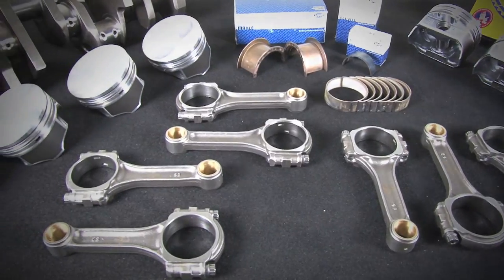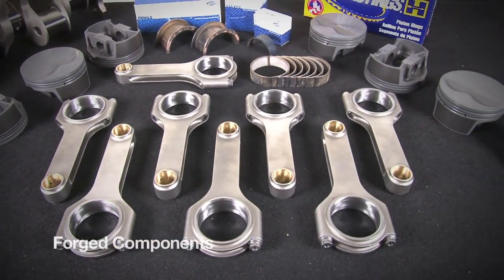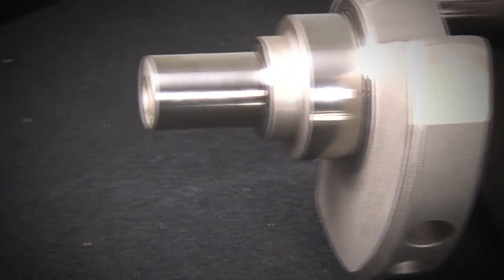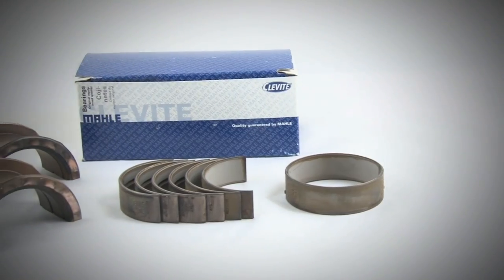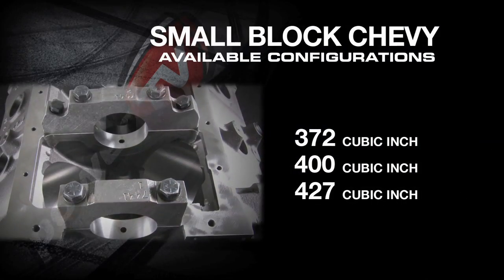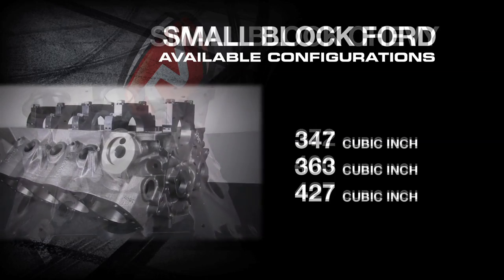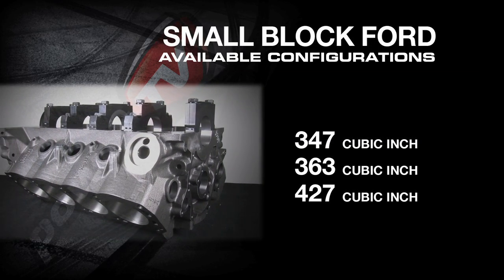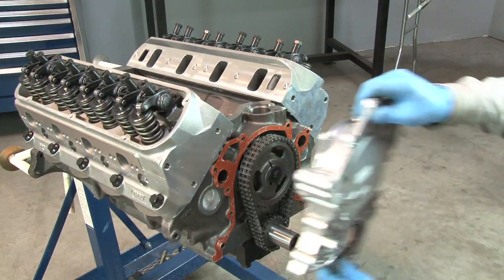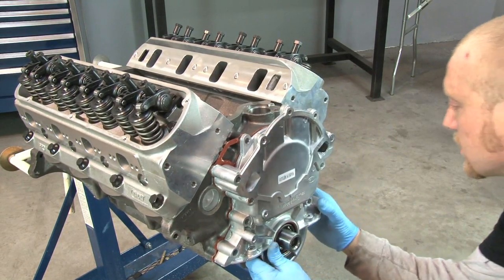All of Dart's short blocks come assembled with high-quality cast components for the budget-minded enthusiast, though upgraded fully forged rotating assembly packages are available as well. Other standard features include an internally balanced rotating assembly, Hastings Moly rings, Clevite bearings, and coated cam bearings. Dart offers their small block Chevy short blocks in 372 and 400 cubic inch configurations, while their Ford small blocks come with 347 or 363 cubic inches.